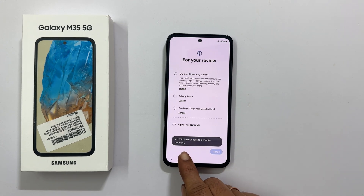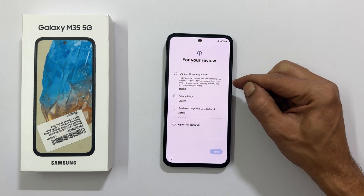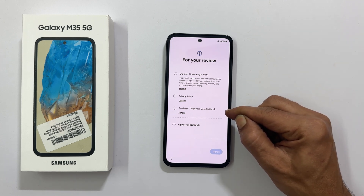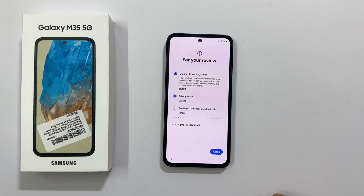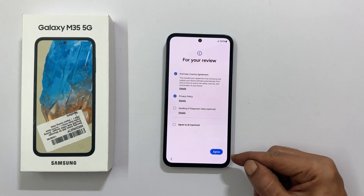It showed a message: add SIM to connect to a mobile network. If you want, you can insert the SIM now or do it later. Here, the end user license agreement and privacy policy are mandatory, and sending of diagnostic data is optional. Let me select only the two mandatory ones and tap Agree.